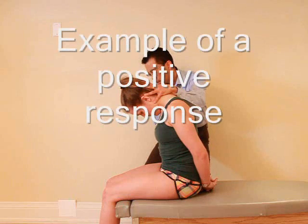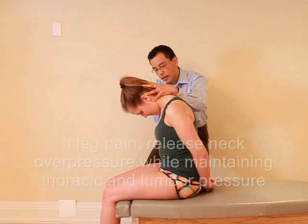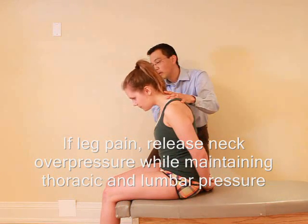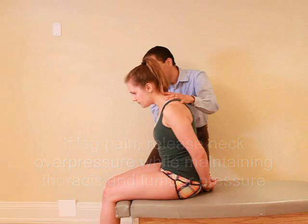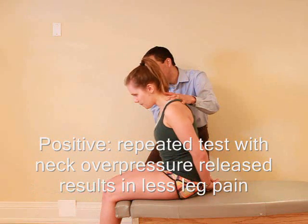So now I want you to extend your right leg. Any pain there? Yes. Okay, and relax. So if I let go of your neck, you can bring your head up a little bit — just comfortable. And then extend again this time. Any pain this time? No. Okay.